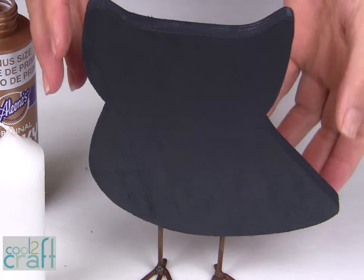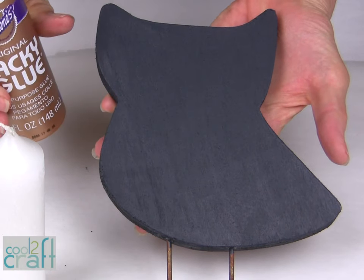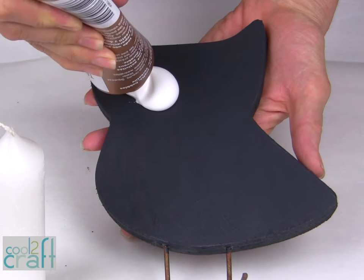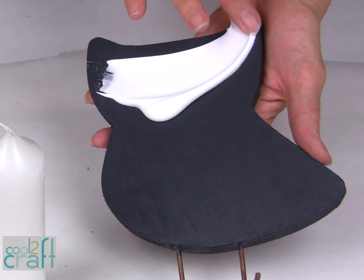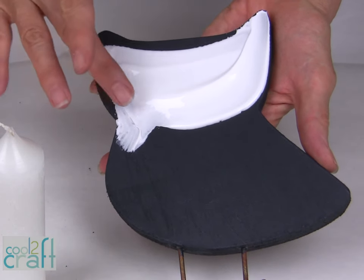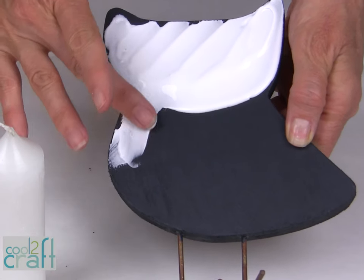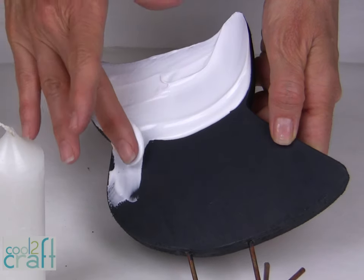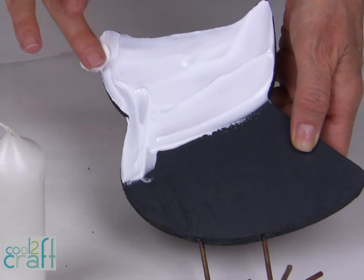When your paint is dry, you are ready to start the technique for burning your glue. What you do is you take your Alene's original tacky glue and you apply it directly to the surface. As I mentioned, this technique originally started out on brown grocery bags, but you can put it on wood and other surfaces. You want a generous coat — be sure that you don't see any of the surface below it. If you can see the black paint, that means you don't have enough glue.